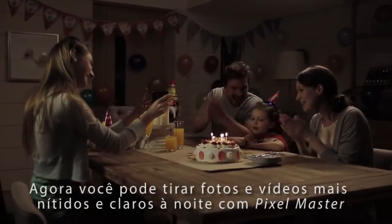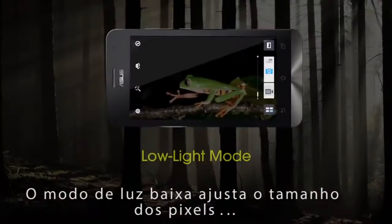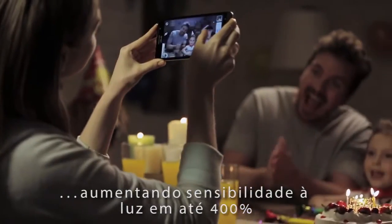You can now take clearer, brighter photos and videos at night with PixelMaster. A low-light mode adjusts pixel sizes to increase light sensitivity by up to 400%.